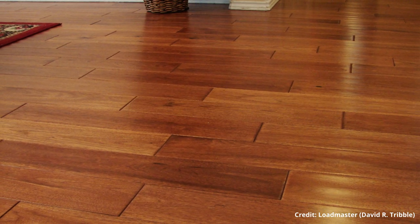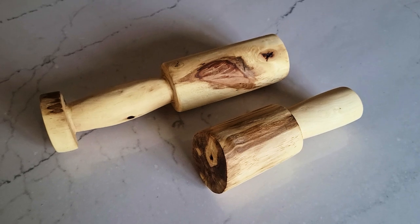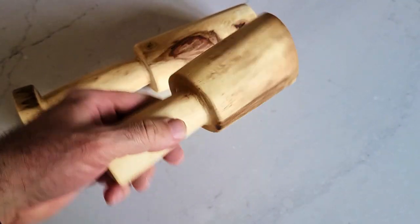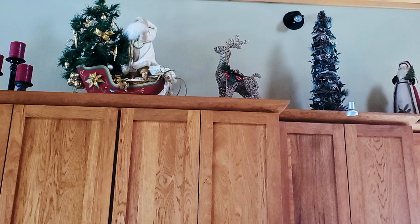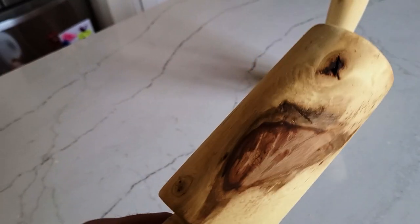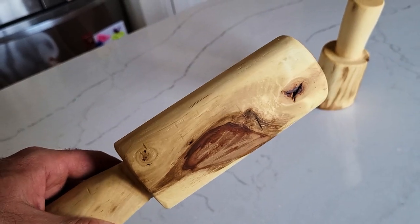A slower growing species of hardwood, mature hickory trees are valuable for their lumber and nut production. As hickory wood is one of the hardest domestic hardwoods around, it is used for flooring, cabinets, tool handles, and mallets. The lumber is really beautiful, producing contrasting grain patterns that really set it apart from any other species. The strong yet flexible wood was also favored by Native Americans for making bows.